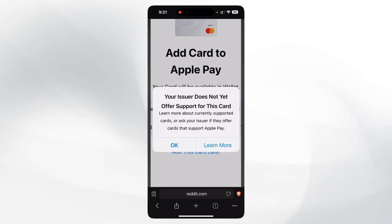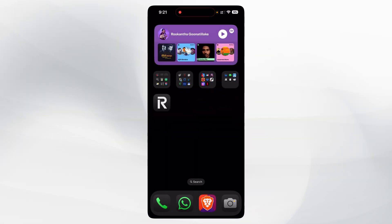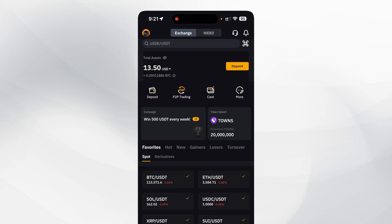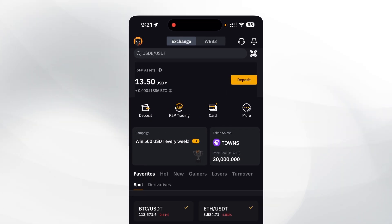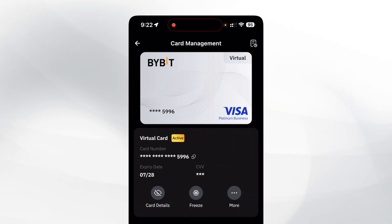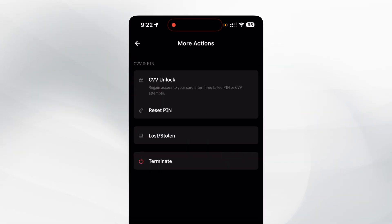To fix that, go to your Bybit account and you will see an option to view your cards. After that you will see your current Mastercard. Tap on the 'Manage' button, then 'More.'